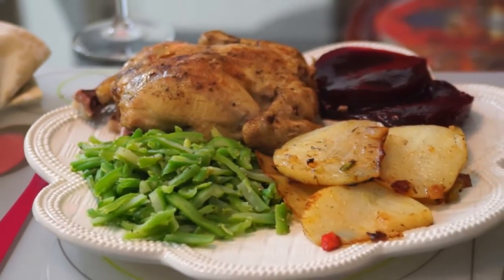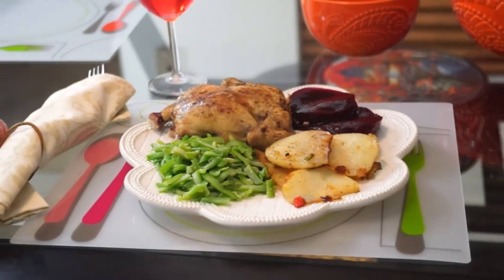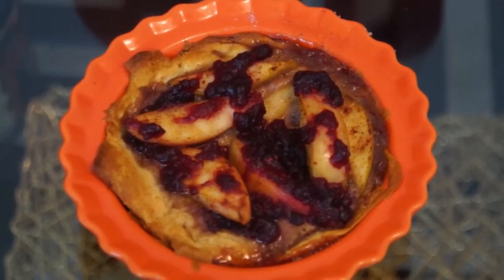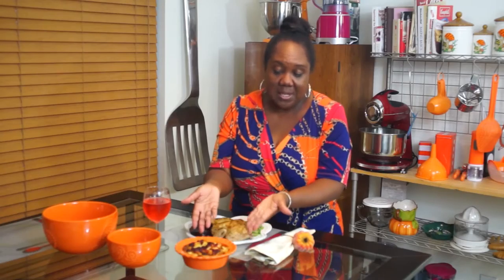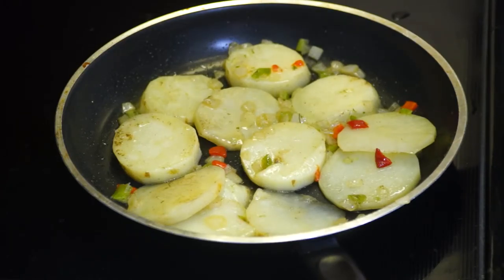And there you have it — your simple Thanksgiving dish. Here's a recap: Cornish hen, so simple. Just rinse it, season it, put it in the slow cooker, and forget about it for four hours. For dessert, put the biscuit dough in the pan, throw your apples and seasoning in there, and stick it in the oven — see how it rises beautifully. Sauté the potatoes in a skillet. Steam some vegetables in the microwave. Slice up some cranberry. Ding ding ding — Happy Thanksgiving Day!